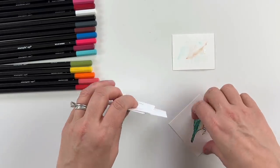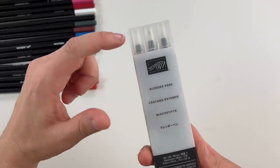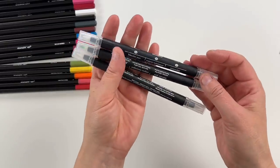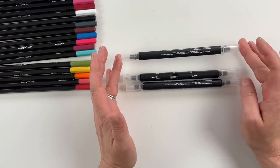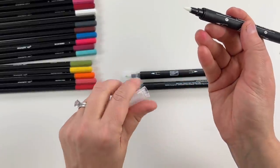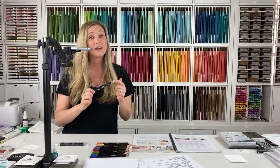Now let's move on to the blender pen. It comes in a pack of three and it is dual-tipped — both sides are exactly the same. It has a specialized solution inside for blending; you can't refill it or take it apart. With the blender pen, you're going to have a bit more control — think of using it like a marker, whereas the water painter gives you less control.